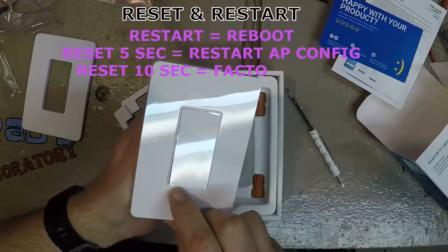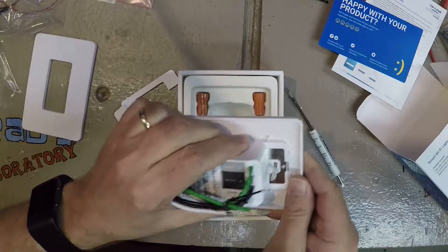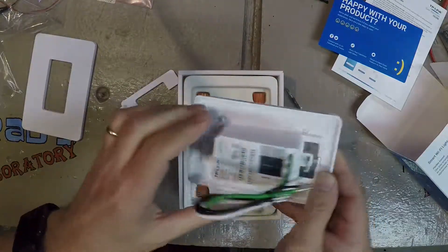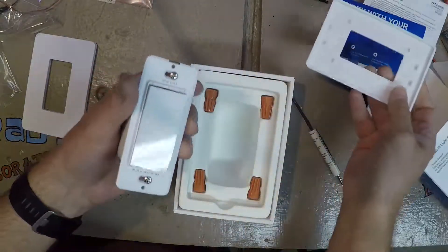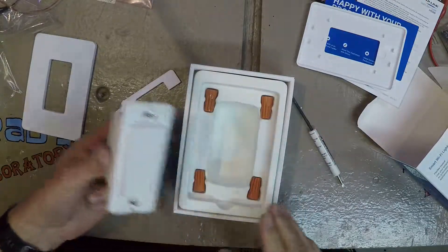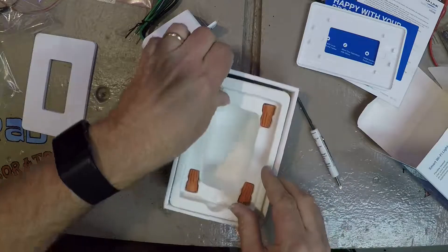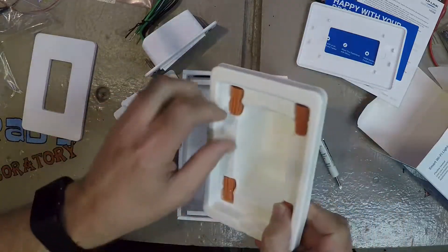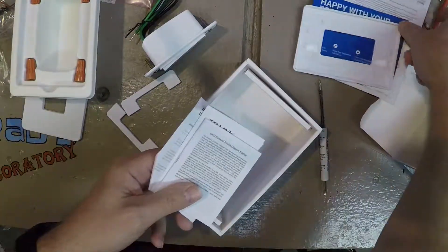There are two little switches here too. I still haven't quite figured out how this plate pops off — and it just pops off. One thing I don't have is a Decora plate for my living room, but I'll get one of those. It comes with four wire nuts and a bunch of directions.